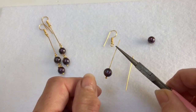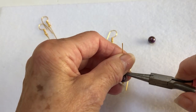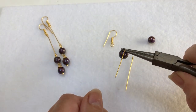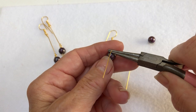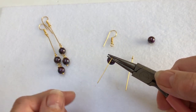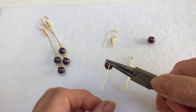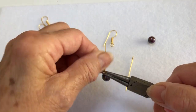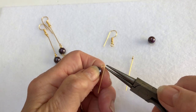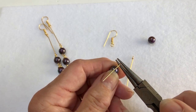So what I'm going to do now is get my round nose pliers and take the head pin to a 90 degree angle. Then I'm going to place the round nose pliers on top of that 90 degree angle I've just made, and then take it over again so we have the form of a basic loop.